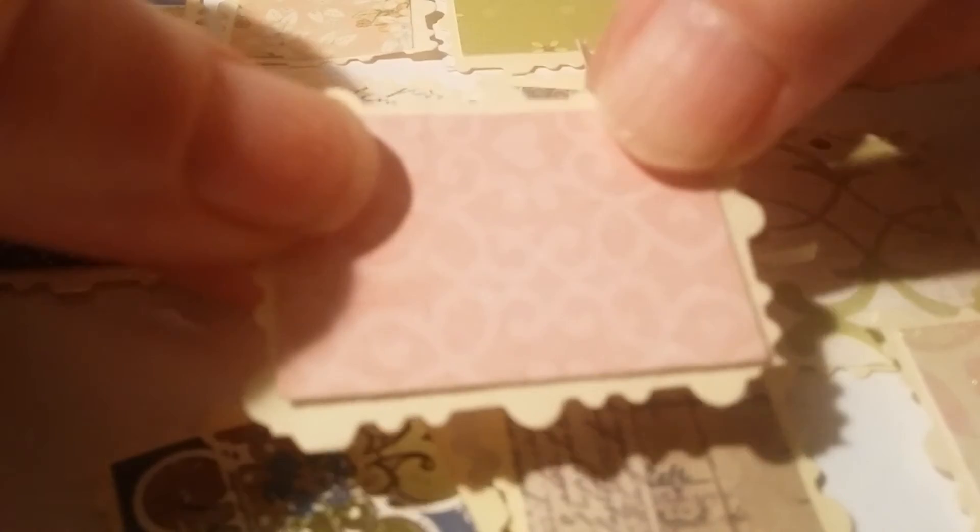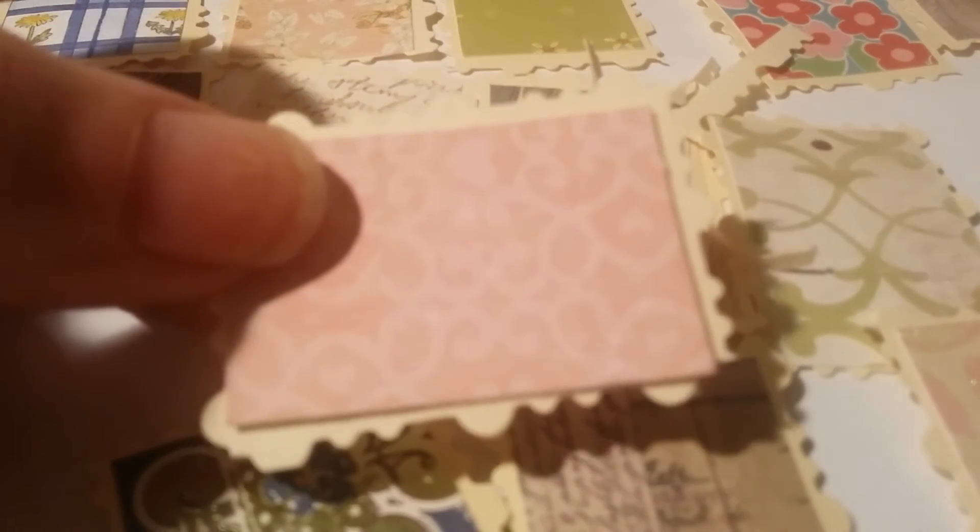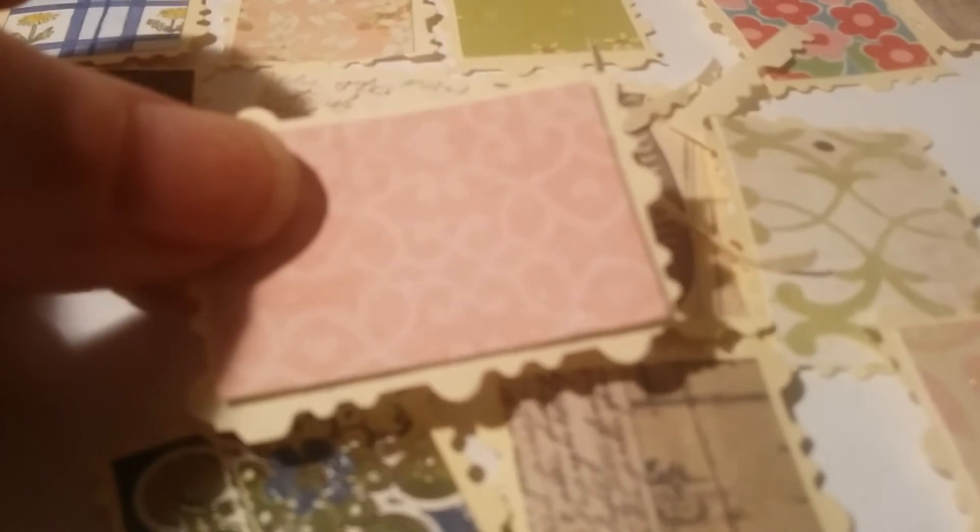I apologize if the camera won't focus, but hopefully you'll get the gist. You just cut it to make it look like a postage stamp frame, put your image on top, center it halfway, and I use my quick-dry tacky glue by Aleene's — but you can use whatever you like. And that is basically it!